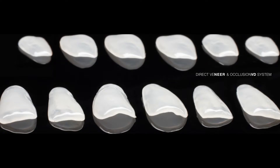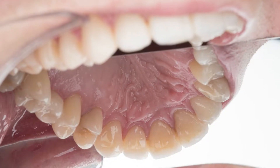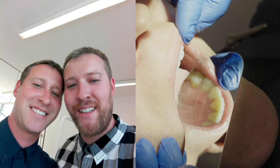Pete is our next patient today. We already did veneers and adhesive bridges for him some time ago. The special thing is he has a twin brother, and his twin brother also has veneers in the anterior region, as both of them had huge diastemas along all their front teeth.